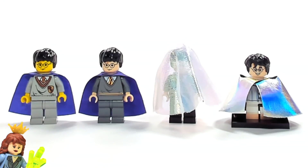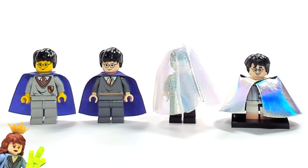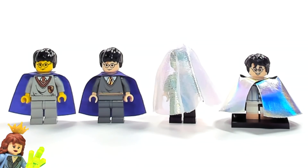Hey guys, Brick Queen here with an invisibility cloak comparison. Several of you have been asking me to do this video and I've been meaning to for a while now, so I finally got to it. There are four different invisibility cloaks that LEGO has made over the years.